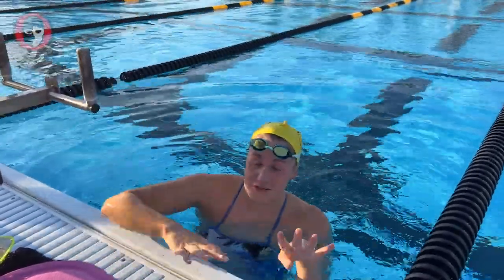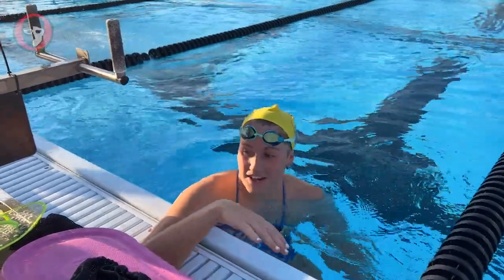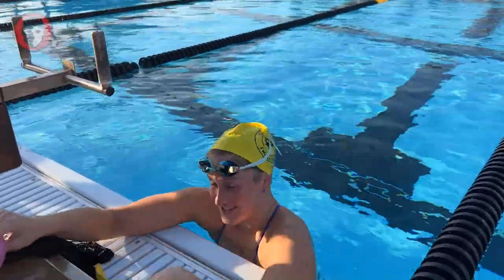For the first few 200s my duck kept falling off, so I was like, Coach Brent, I think my duck is cursed. But he said no, I just need to keep my head still and rotate more. And then I started rotating and it really helped. I really liked it because it helped me keep my head straight.